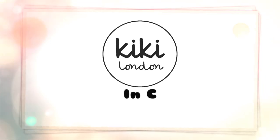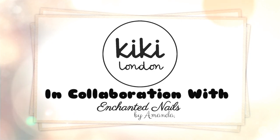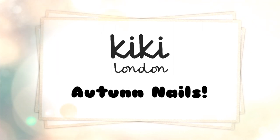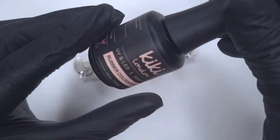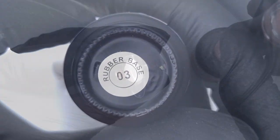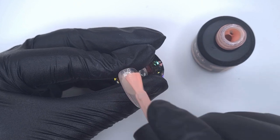Hello everyone and welcome to the Kiki London YouTube channel. My name is Amanda and in today's video we're going to be doing an autumn nail design. My Instagram has just been flooded with autumn nails so I just want to jump in and do a set. It did feel a little bit early to start autumn nails but they are my favourite nail season so I'm excited to start with all the autumn colours and nail art.